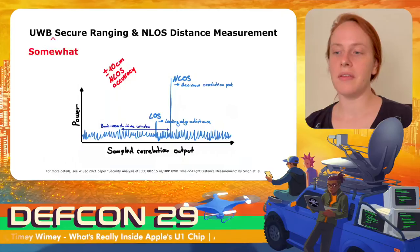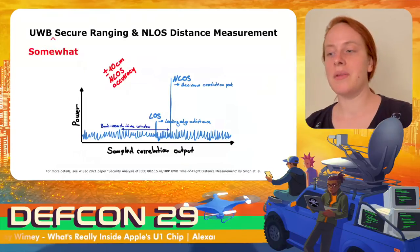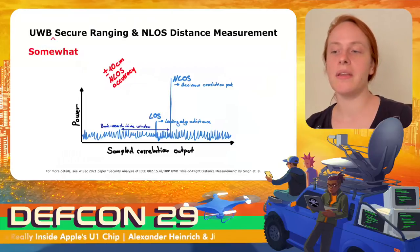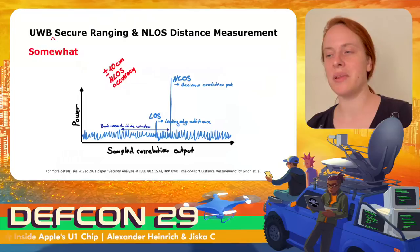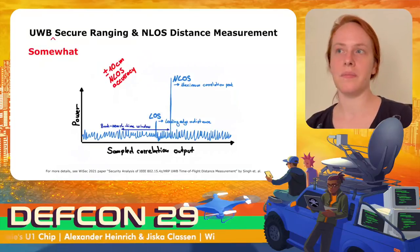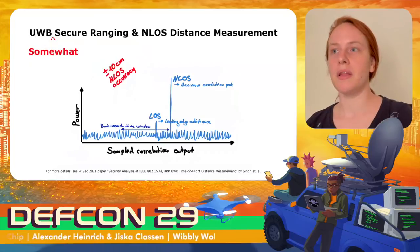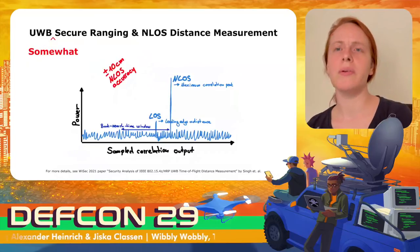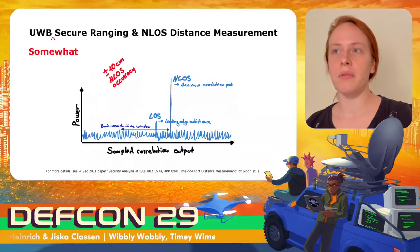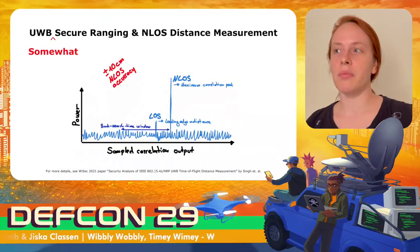As of now, this attack has only been simulated because there is no affordable setup that would allow such an attack in practice. But considering that ultra-wideband secure ranging is now being built into the newest generation of devices, this is still concerning. With that, I'm handing over to Alexander, who will show how ultra-wideband is being used on iOS from both a user perspective and a framework perspective.